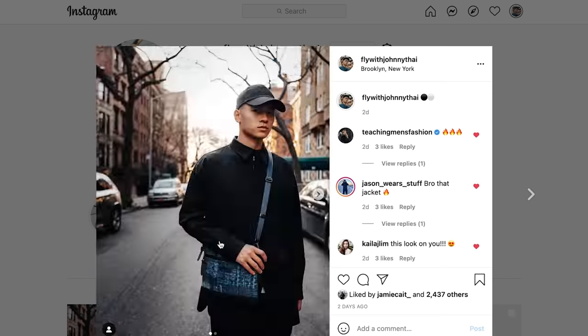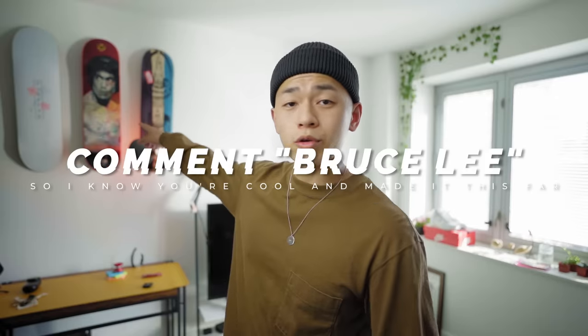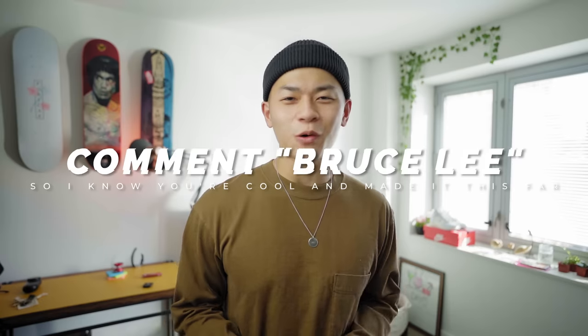All right, y'all — I hope you guys found this video helpful or insightful. Give it a thumbs up if you enjoyed it. Follow me on Instagram and TikTok. Comment 'Bruce Lee' if you made it this far, just so I know you watched the whole video. Don't forget to subscribe — really appreciate y'all. Deuces.